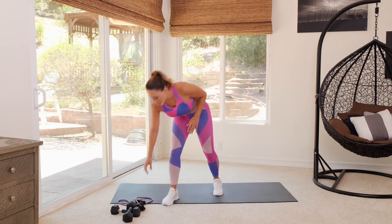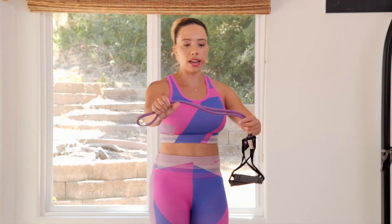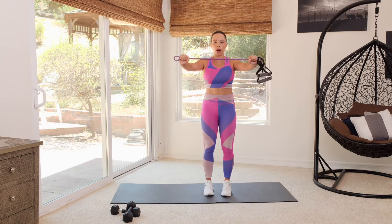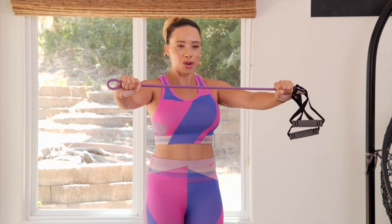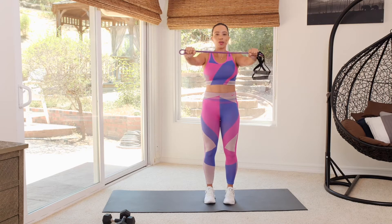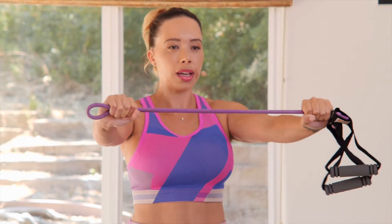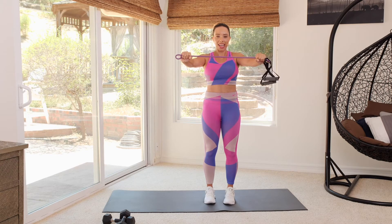For our first exercise you're going to need either a band or a towel, and you're going to hold it on either side. Stand in a nice athletic stance. Band is out in front. All we're going to do is pull apart, hold for 3, 2, 1, and release. We're going to go for 10, remembering to breathe the whole time. It's like you're pulling that band apart. Make sure that you're always at shoulder height.